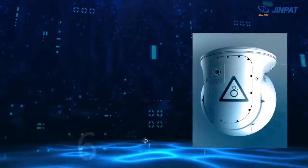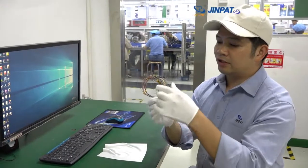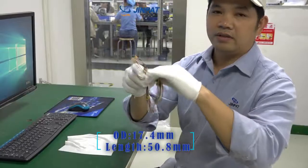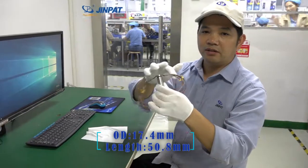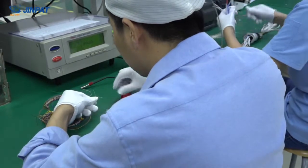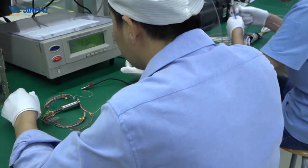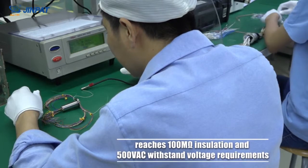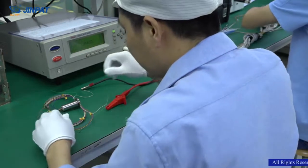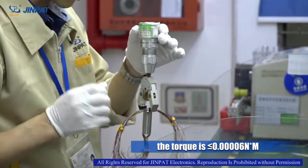In view of the electro-optical pod's development trend toward miniaturization and lightweight design, GenePad Electronics has successfully developed an 80-circuit slip ring. Its outer diameter is only 17.4 mm and its length is only 50.8 mm, fully meeting the demanding size requirements of the electro-optical pod. The insulation layer adopts a special process with a thickness of only 0.05 mm, yet still reaches 100 MHz insulation and 500 VAC withstand voltage requirements, ensuring various mixed signals can be transmitted simultaneously without interference. The torque is no more than 0.4 Nm.